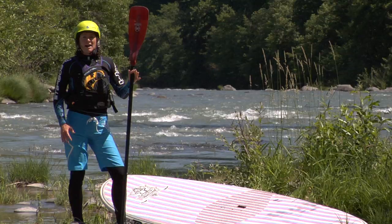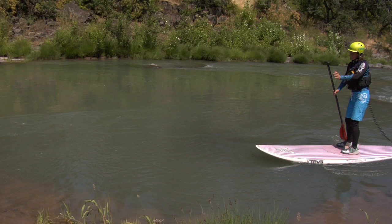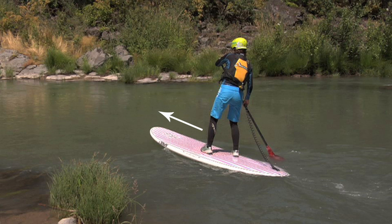To perform a river ferry, you will have to learn to control and maneuver your board using the oncoming current. First, you'll need to set your ferry angle. As you paddle out of the eddy into the swift moving current, it's important to turn the nose of your board so it is pointed upstream toward the opposite side of the river.